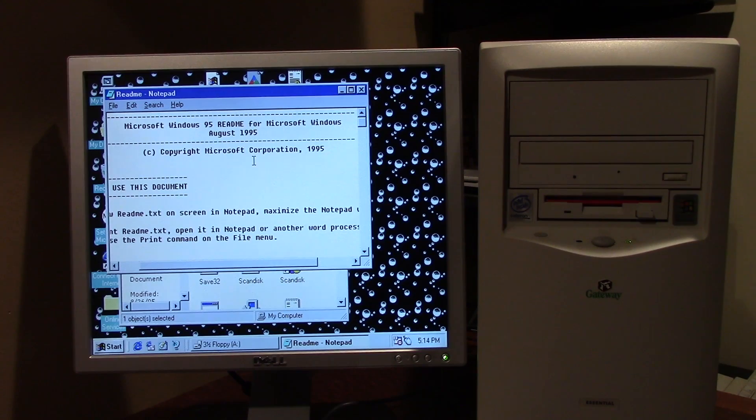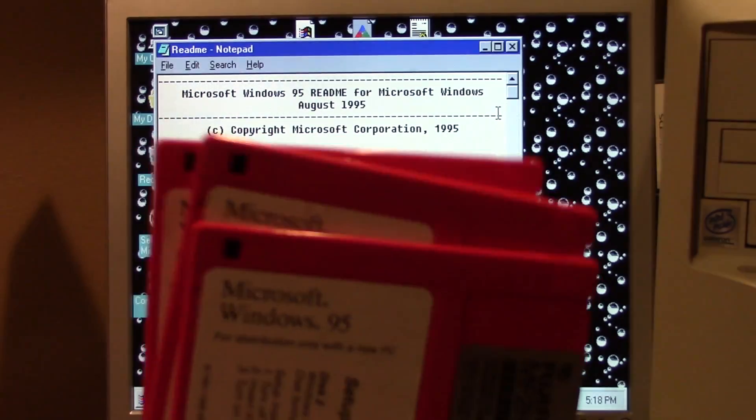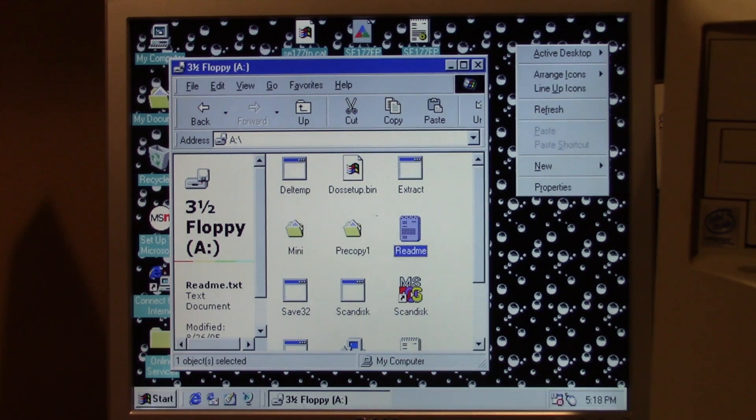I have another diskette version of Windows 98 but it's not on 29 diskettes — it's on about 15 or 16. So that's probably one of the newer versions, or maybe it's just an upgrade version. This is a standalone install on 29 diskettes. I just wanted to confirm this is a copy of Windows 95.